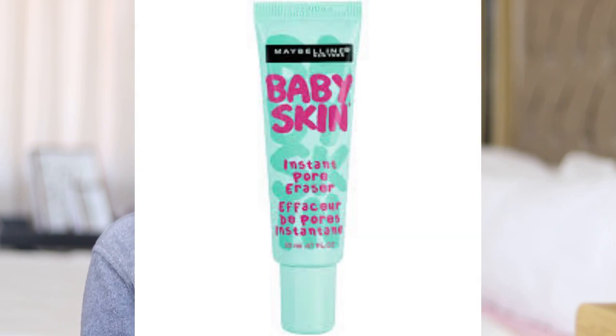The next fun part is doing my foundation. I'm going to be using the Baby Skin Instant Pore Eraser by Maybelline as my primer. As my primer sets I just want to do my lashes. The lashes I'm going to be using are called Node Super 5D Mink Hair Eyelashes — I got them from me, if you know you know.